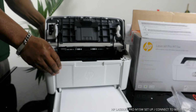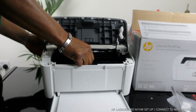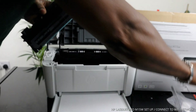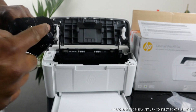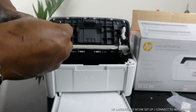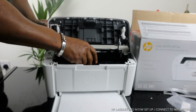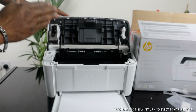This printer uses a 44A ink toner. If you check my other videos you can see how we loaded the toner. To load the toner, you need to pull it out from the side first. Once you pull it out, go straight in and load it — you'll hear a click sound when it's in. This toner is the 44A.